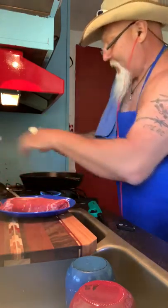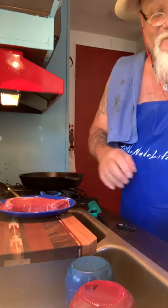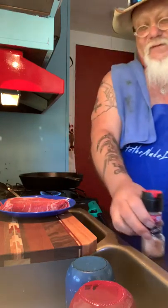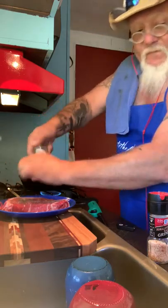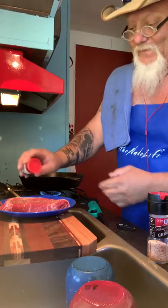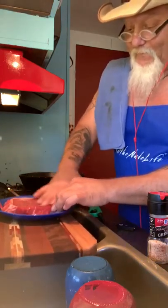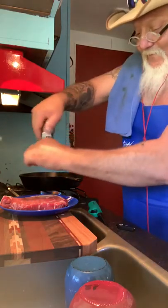I add a little butter — not a whole lot. I have some Himalayan salt, that's what I put on my steak, and then I use ground pepper. I love cilantro, so I picked up a little bit of cilantro and I'll rub it into the meat, then do the other side.